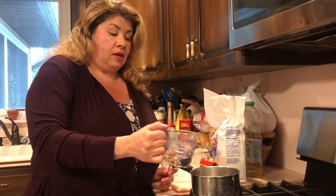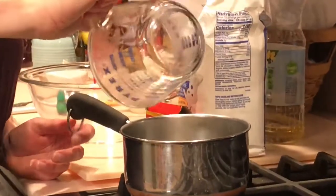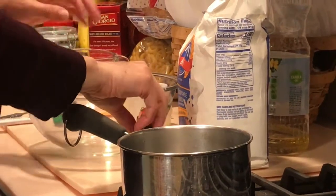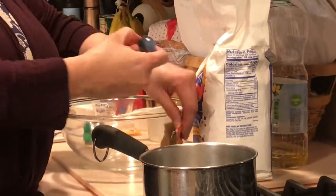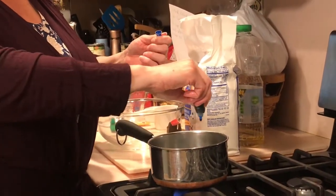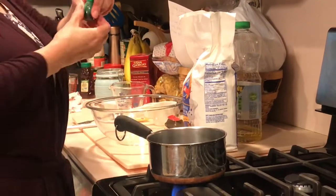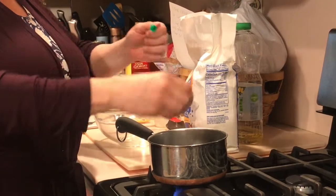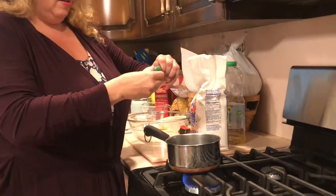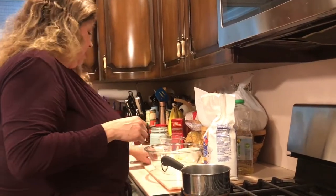Let's get started. For our first step you'll need some hot water — have mom or dad help you. I'm adding half a cup of water to my pot and I'm going to add my food coloring — a few drops of blue and a drop of green. I want to have nice bright Play-Doh.